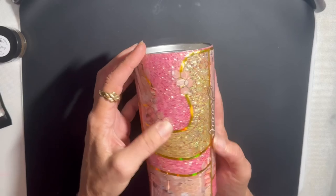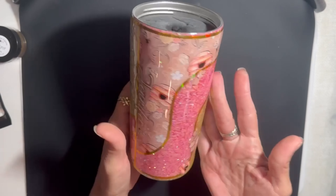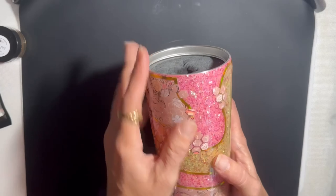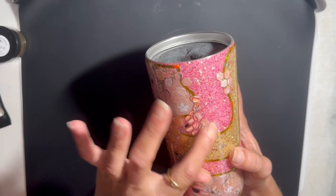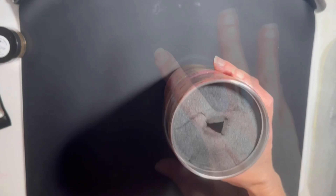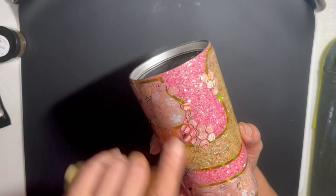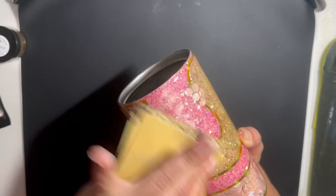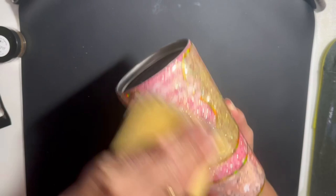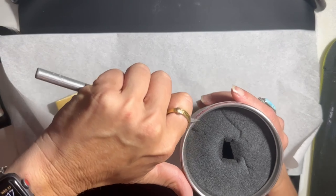After the last coat of epoxy I put on it, it needs to be cleaned up — but it's so cute! I love how it's turning out. I'm going to do a little bit of sanding because my vinyl right there is sticking up a little bit. I'm going to use 400-grit sandpaper going real light with it, because I don't want to sand it down too much — just enough so it's not sticking up. I'm also cleaning the rim off.